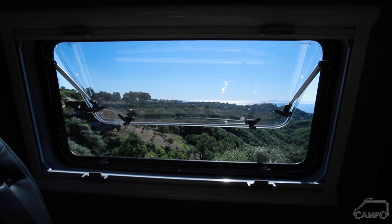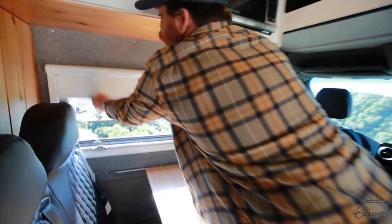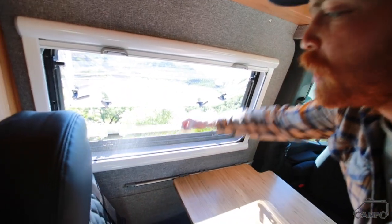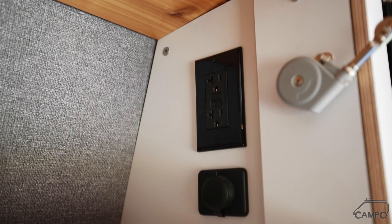I'm really enjoying a cool breeze off the ocean right now from this turn window — they've got blackout and a full bug screen. We've got a nice bit of storage here, as you can see, with a couple of charging ports built in.